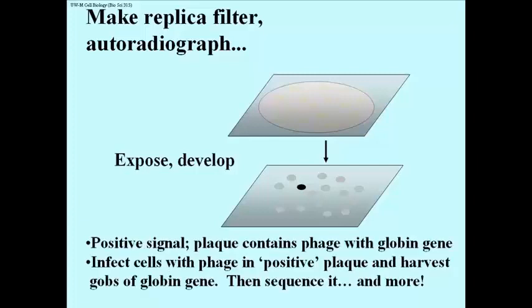You go back to the original dish with plaques, and you can pick a few phage out of the lysis spot and use those to reinfect fresh cells and grow oodles and oodles of globin gene. At that point, of course, you have many options, one of which is to sequence the entire gene. The first time this was done — in fact using a globin gene — the structure of an intron was revealed.